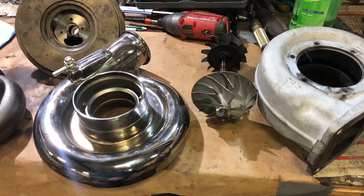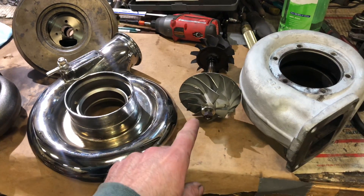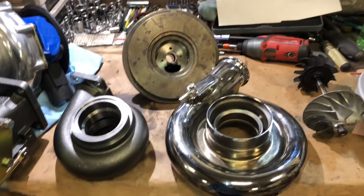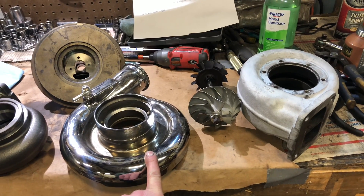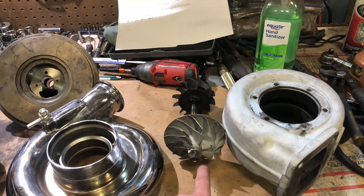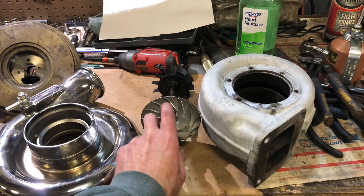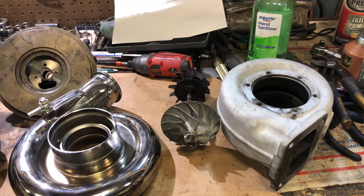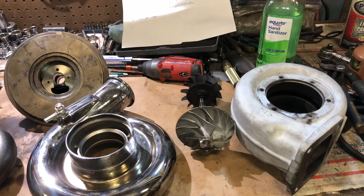This turbo came off an RX7 but originally came off a diesel, which was most likely 13 liters or bigger, so this turbo is designed to be on a bigger motor. The compressor wheel is actually only about 65 millimeters. The turbine's minor blade size is actually 72 millimeters, while the compressor side on the small end is 65 millimeters — meaning it's not going to spool up as quickly, and it was designed to be on a much bigger motor.